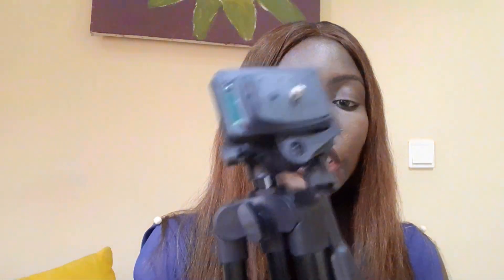I'll have to attach the phone holder here. Thank you for watching. If this is your first time on my channel, I really appreciate you, and if you're coming back, thank you for always being here — bye!